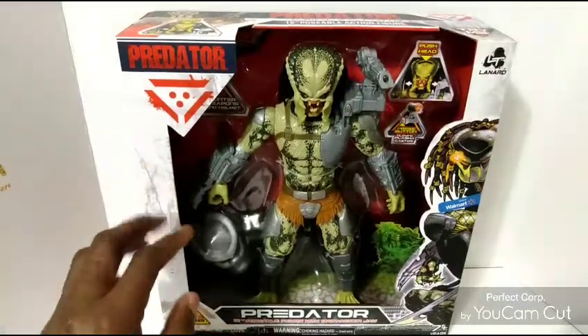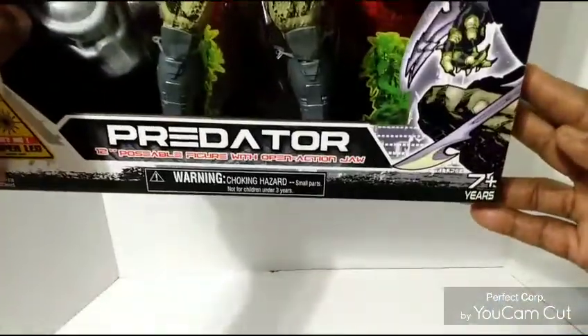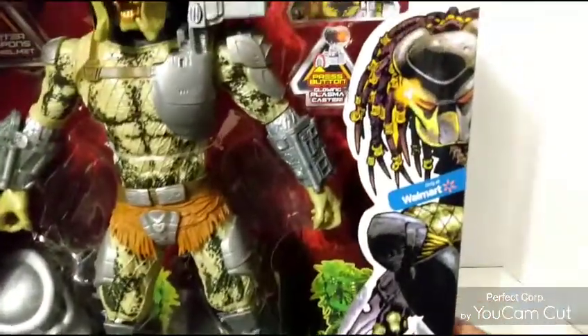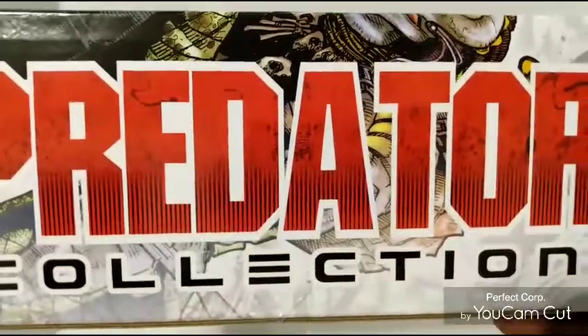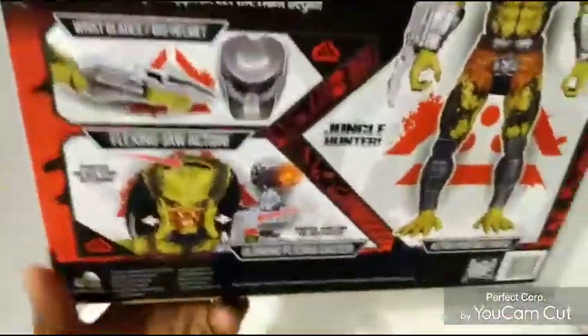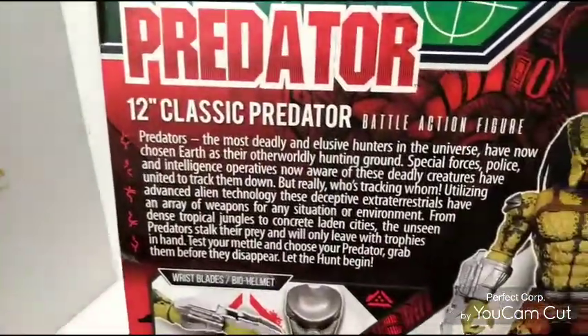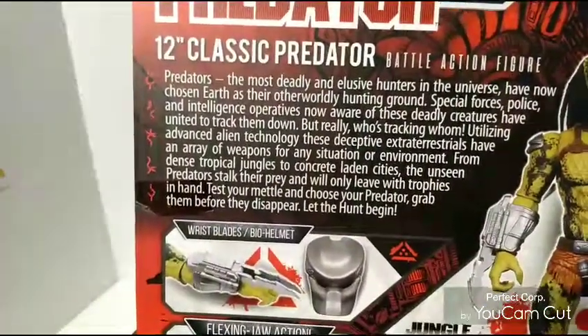I did get this one also from your local Walmart — it is also a Walmart exclusive. On the side of the box it says 'Predators' — the collectible — and you do have some artwork. Here's a bio, and it says 12-inch scale, Classic Predator, and then here's all the info if you want to read it.